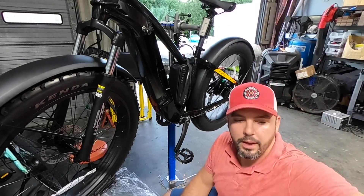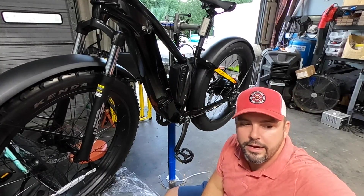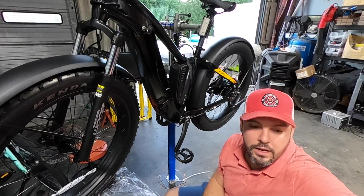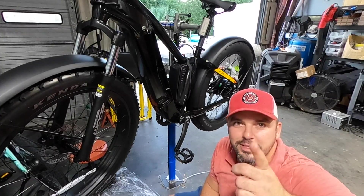Before I button all this up, I'm going to take the plate, get it tightened back up, put in the factory battery, and show you that it's actually working. You've already seen that the additional battery is on, so then we will have proof that the dual battery discharge balancer is actually working.